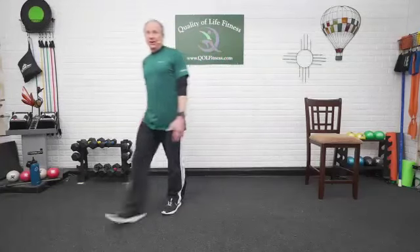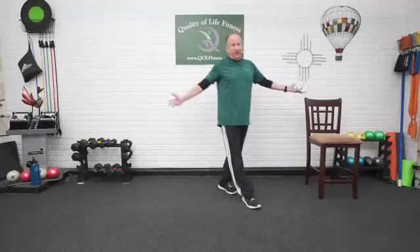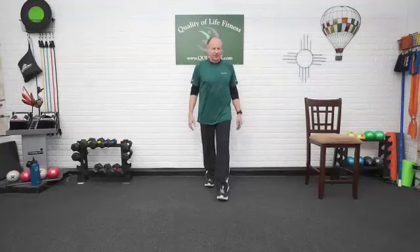Welcome. Here we are. It was balance. I'm Ron. Good to have you here. We are going to do Ageless Balance. We're going to do balance. What else do we do?